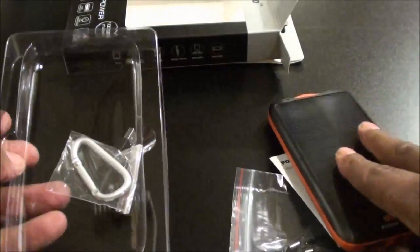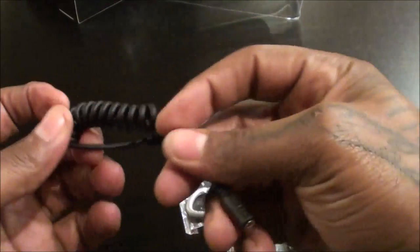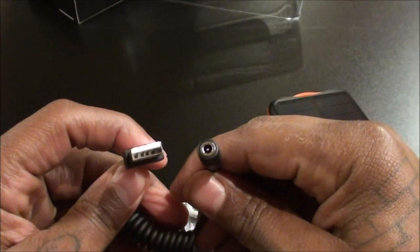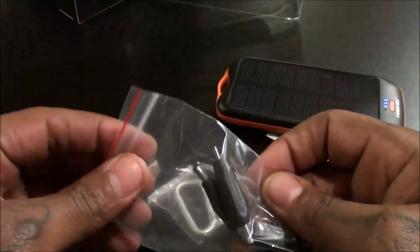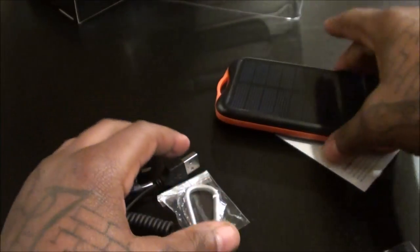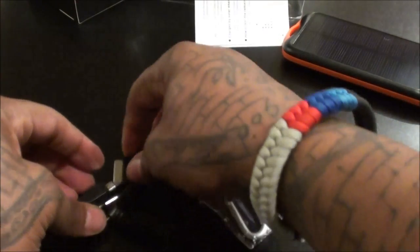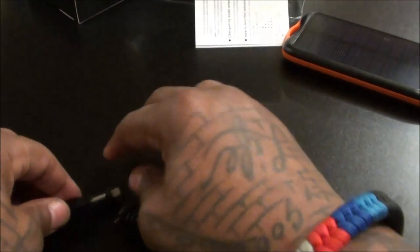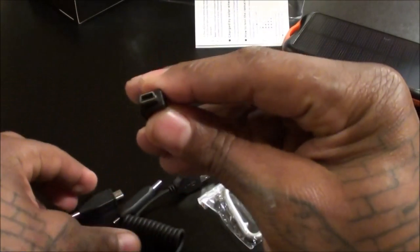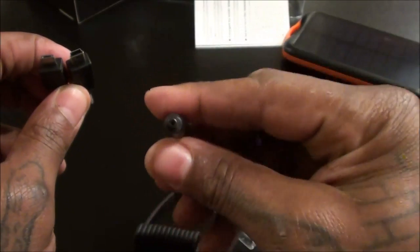Inside the box you get the little portable hook, a USB cable and ports cable for charging your devices, a bunch of different adapter tips, and the manual. You've got your 8-pin connector for old-school Apple devices, USB, micro USB, and the standard old-school pin adapter.